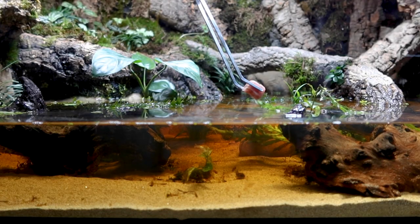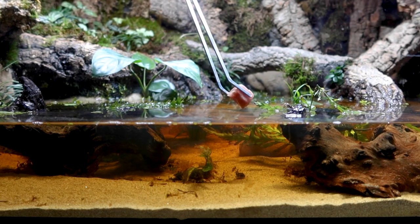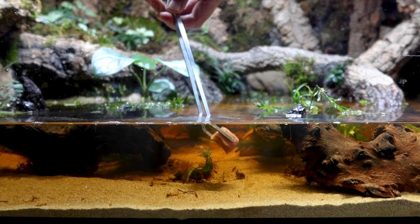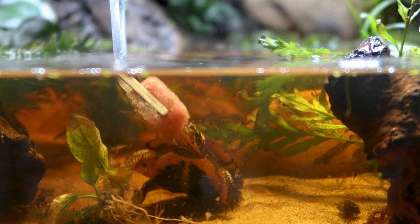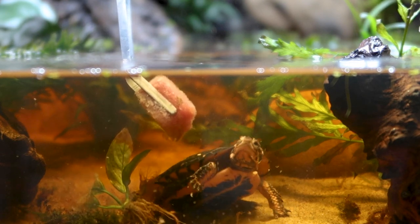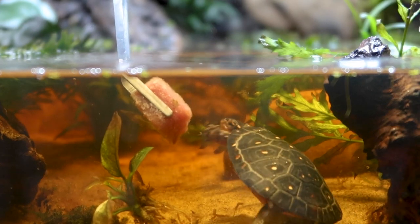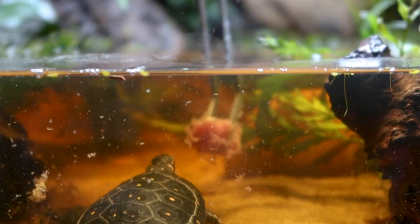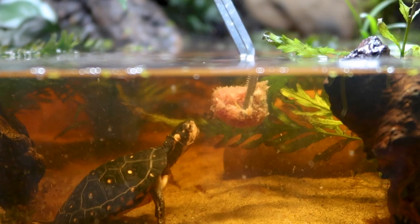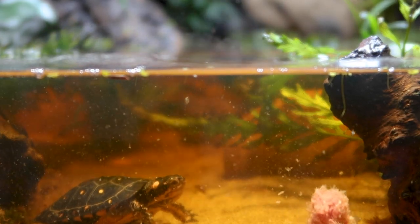Now let's help these shrimp and offer Koa some food so she'll leave them alone for a bit. Right here I have a little cube of frozen turtle food. To my surprise, she immediately knows what's going to happen as she rushes to get food. After a quick inspection, she attacks — and once she tasted the food, she attacked again and again, devouring the entire cube within only two minutes.